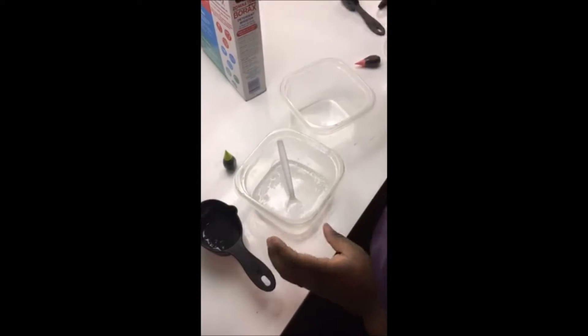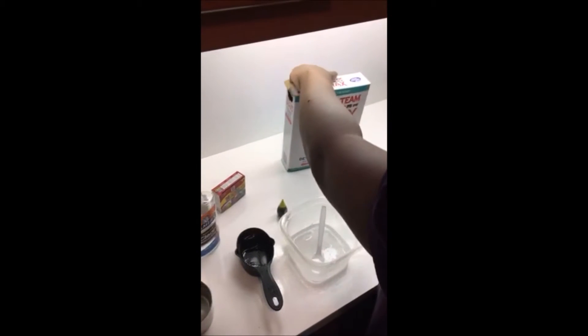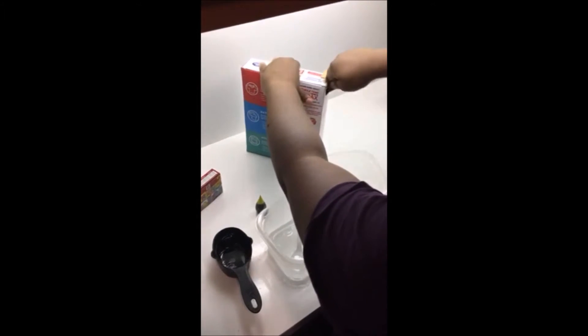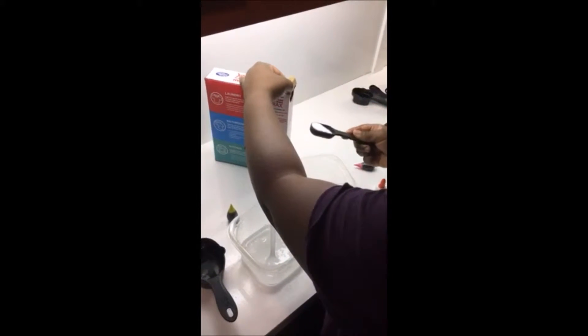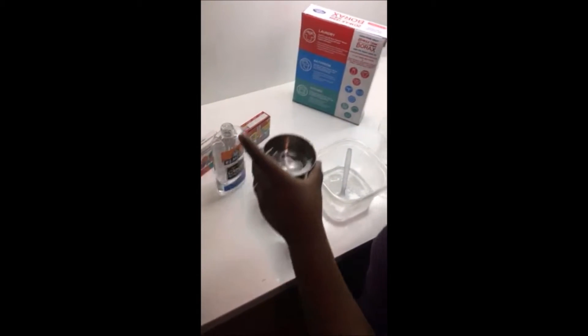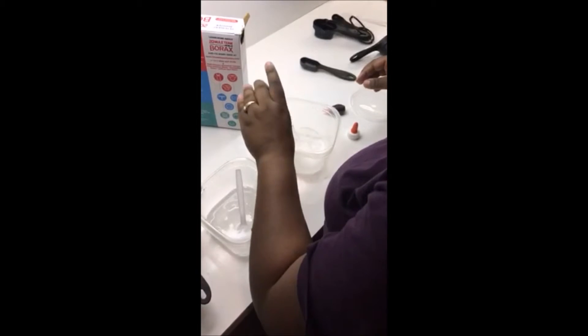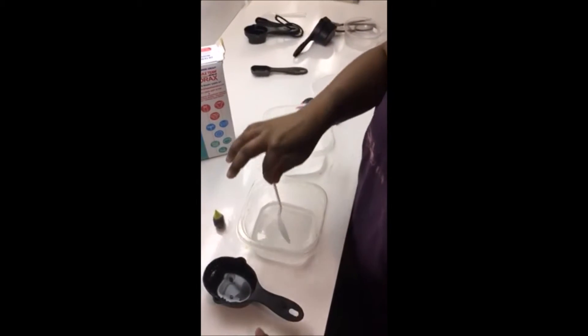Then we're going to add one tablespoon of borax and one cup of warm water, and mix until the borax is dissolved.